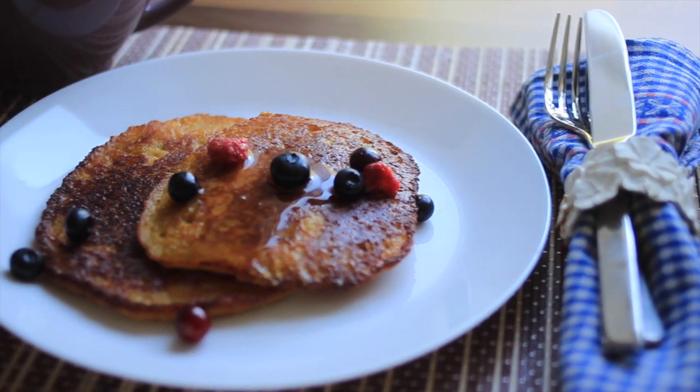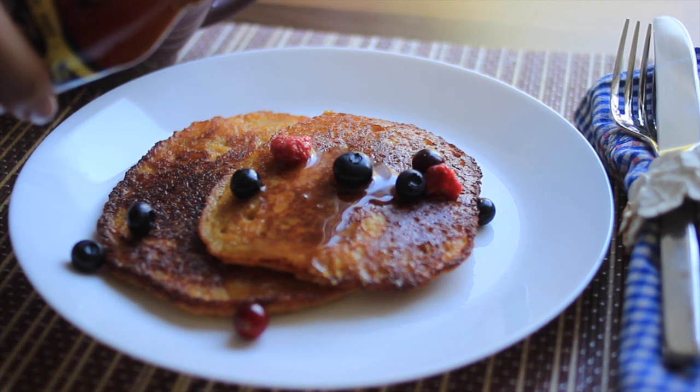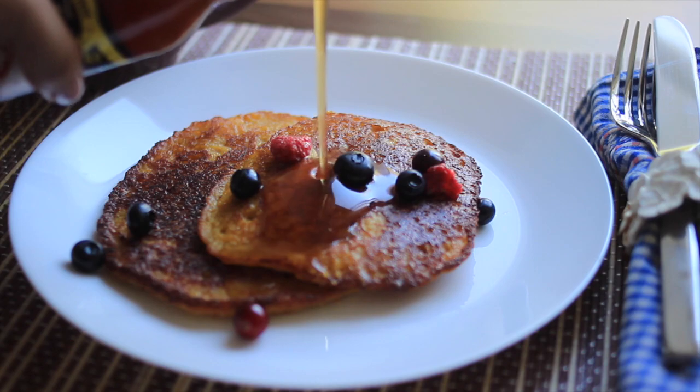And then we're going to decorate it with some berries and add some wonderful sugar-free pancake syrup. I used here Walden Farms.